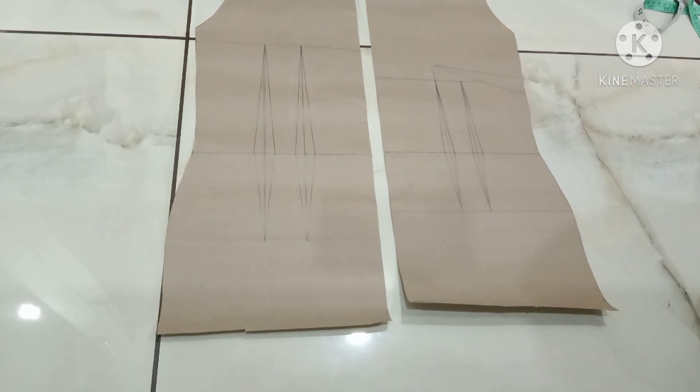In the next video, I will show you how to do the cutting and stitching of the one-piece. Hope you all understand this drafting. Like, share and subscribe to my channel for further videos. Thank you.